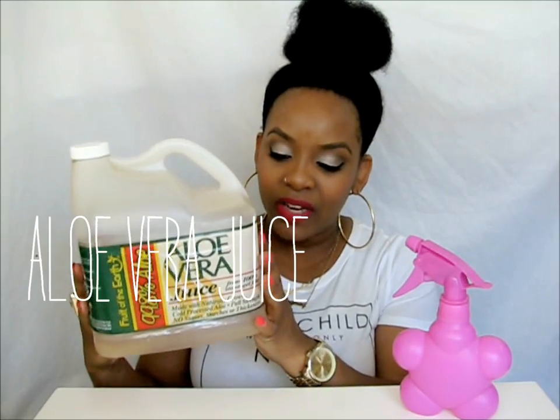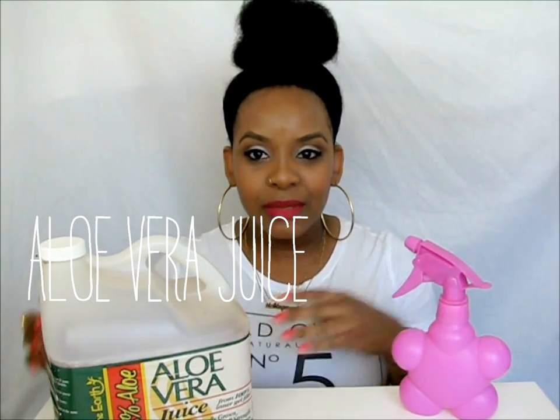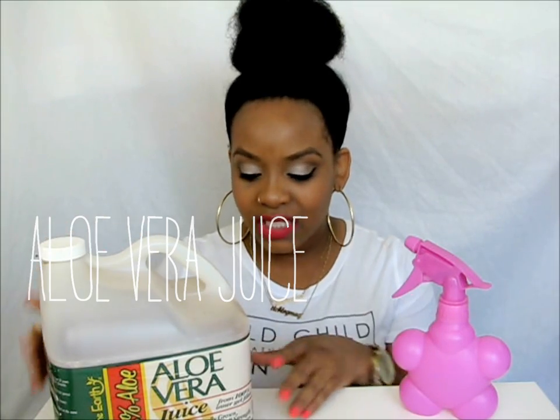I put a little bit of aloe vera juice in here. I got this from Walmart in the pharmacy section and it was probably like six dollars. This has lasted me forever because I put more water than I do aloe vera juice.